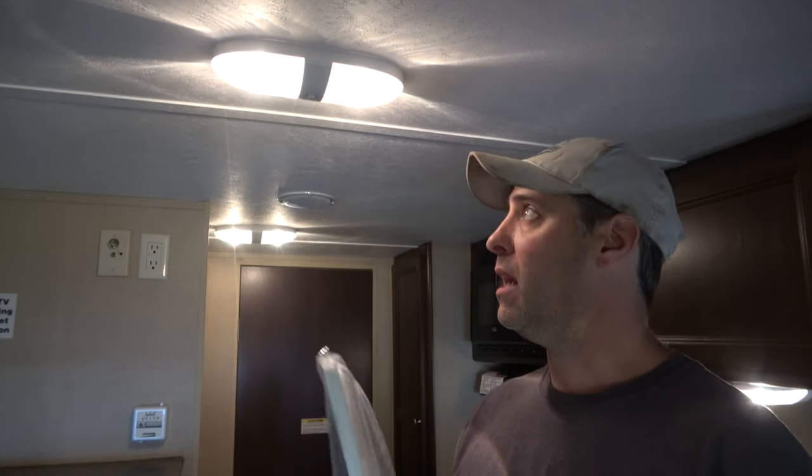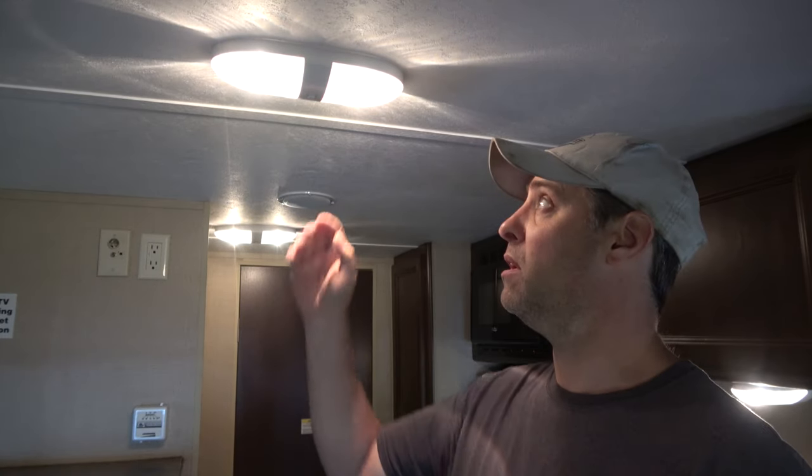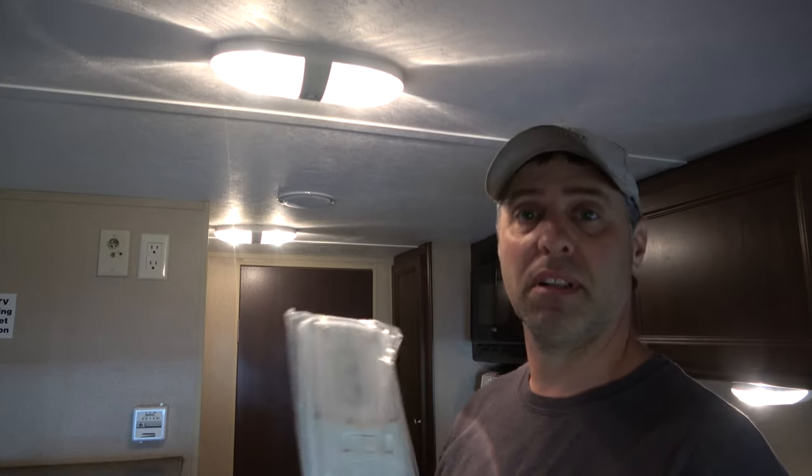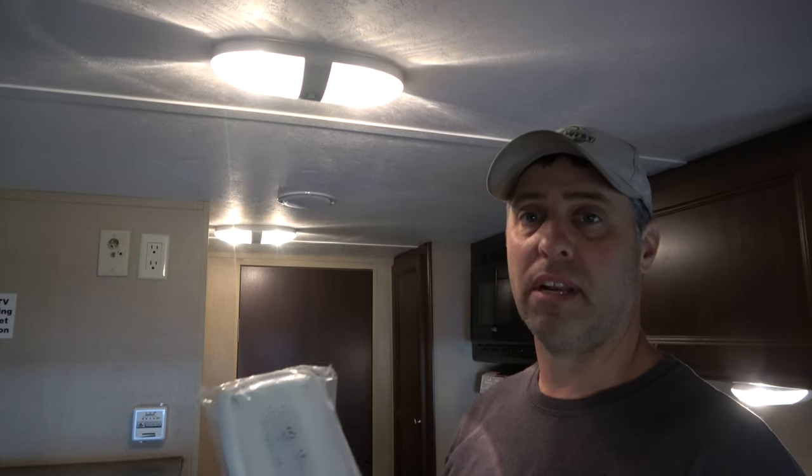I just purchased this camper — it's a nice little 15-foot travel trailer. I got it because when I do a lot of fishing I like to go back to those little primitive campsites where there's no electric hookups. So saving battery power is very important, that's why we're going to switch out to LEDs. These incandescent bulbs have only been on a few minutes and I can barely touch them, they are so hot — that shows how much electricity they're burning. And even though LEDs burn less electricity, they're also brighter.